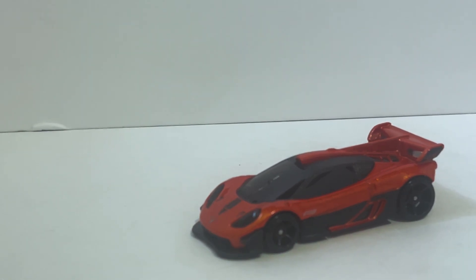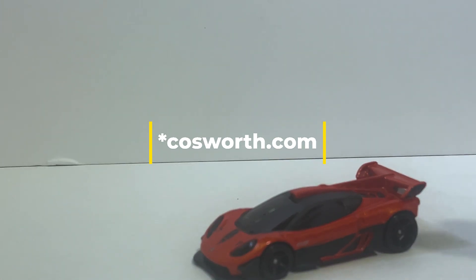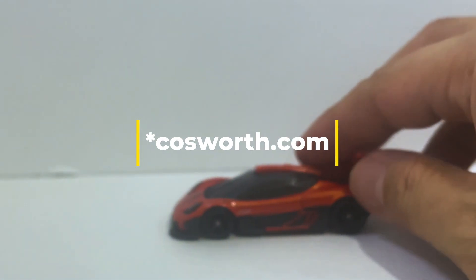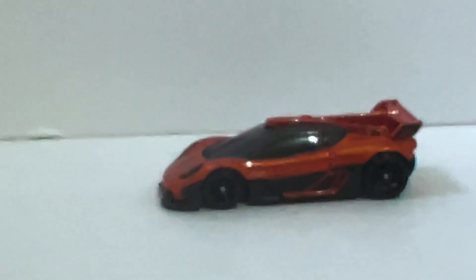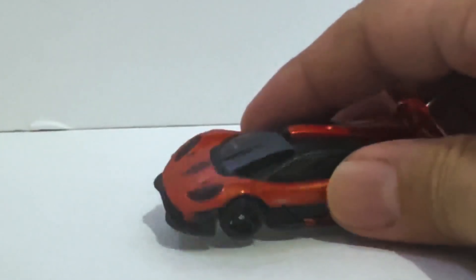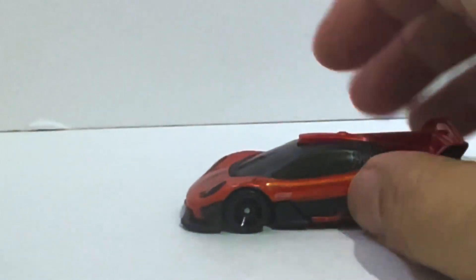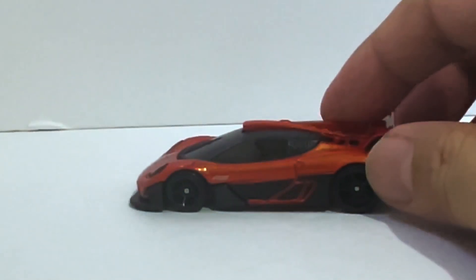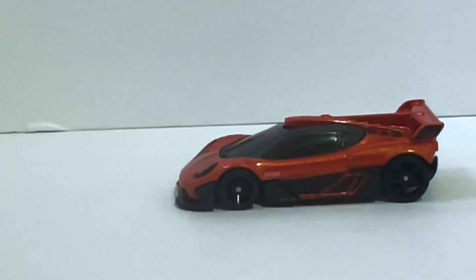It's a little bit of an acquired taste, but yeah, I can definitely see the appeal. Hot Wheels was never going to replicate those side mirrors, since they're really tiny and located right on the A-pillar instead of on the door sill, so I can understand why they didn't go through with that detail.